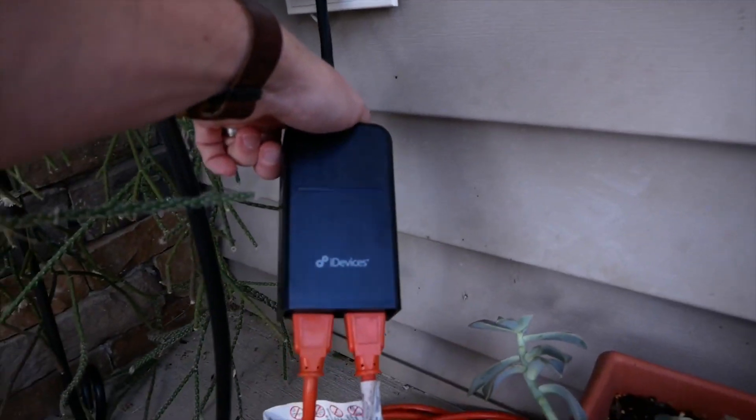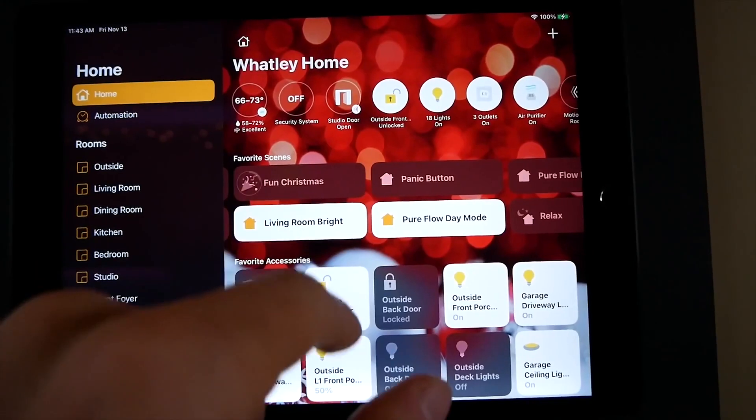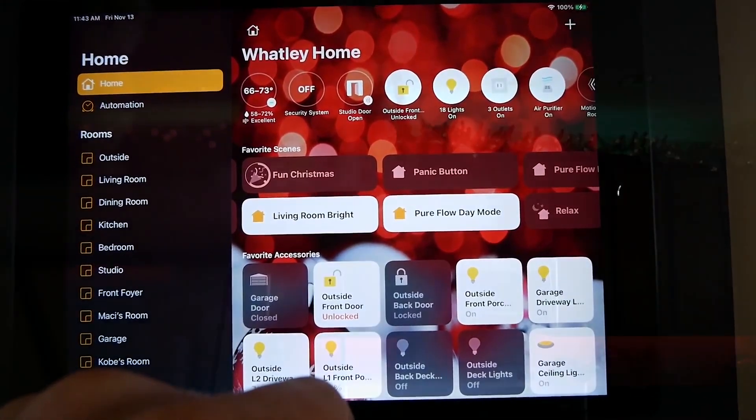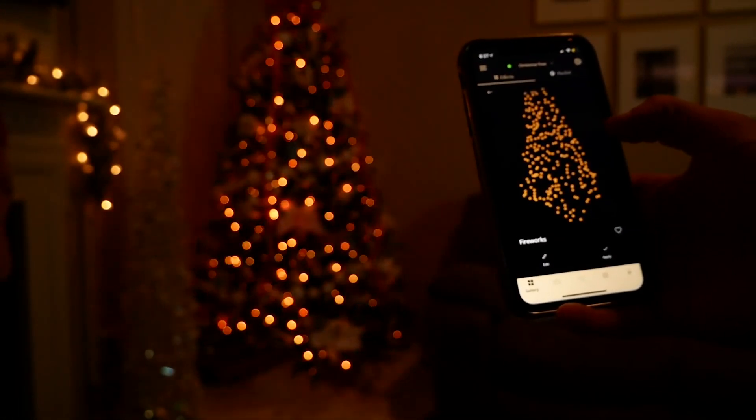With smart plugs there is no need to leave them on all the time. Instead you can automatically control them. The first thing you have to do is download the application from the app store, register, and then connect to the app on your smartphone via Wi-Fi. That will allow you to control the lights plugged into that outlet.